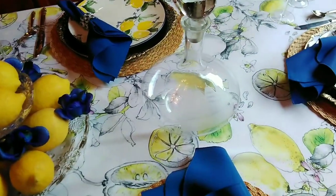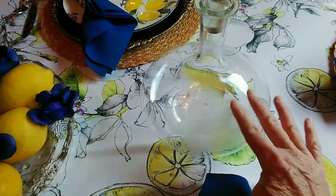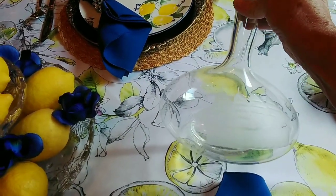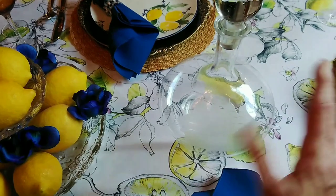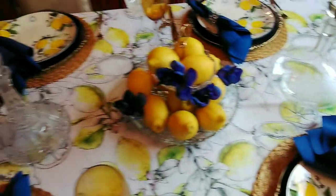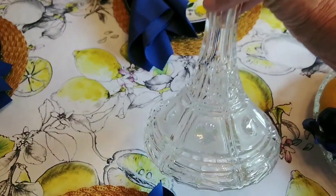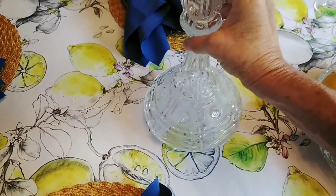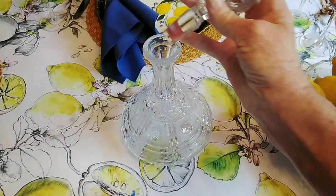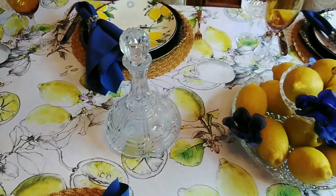On either side I have a ship decanter — not because of the ship on it, but it's called a ship decanter because of the shape. They did use them on ships because they wouldn't flip over. Both of these were lucky finds at Goodwill. This one is crystal and just so heavy — it's beautiful with its original stopper. Sometimes you see them with cheap little plastic stoppers, but this is absolutely gorgeous.